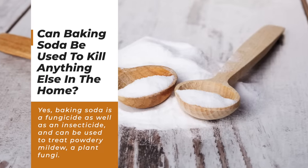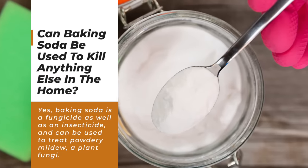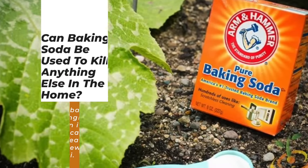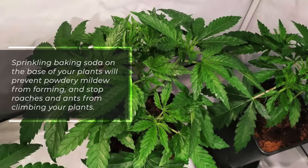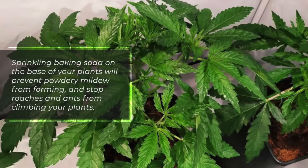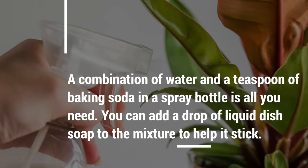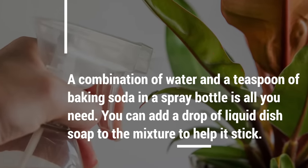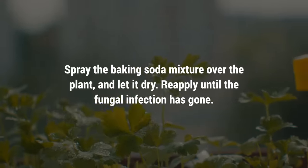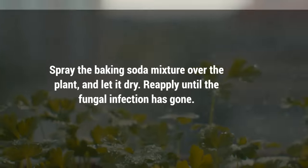So can baking soda be used to kill anything else in the home? Yes, baking soda is a fungicide as well as an insecticide. It can be used to treat powdery mildew, a plant fungi. Sprinkling baking soda on the base of your plants will prevent powdery mildew from forming and stop roaches and ants from climbing your plants. A combination of water and a teaspoon of baking soda in a spray bottle is all you need. You can add a drop of liquid dish soap to the mixture to help it stick.